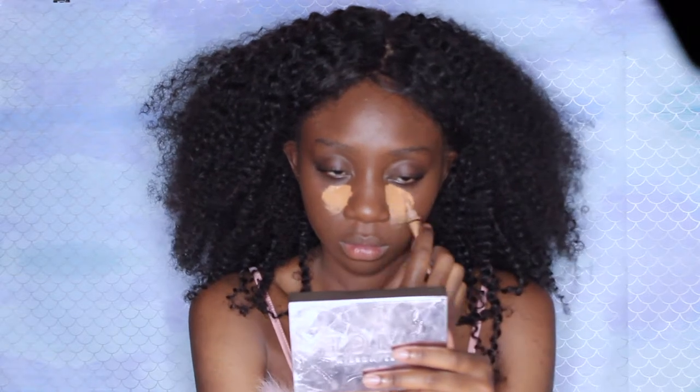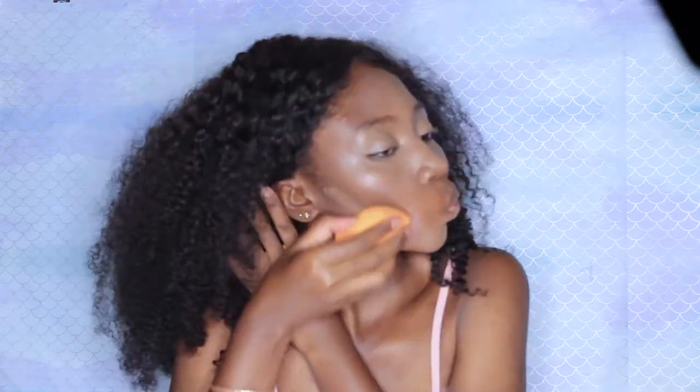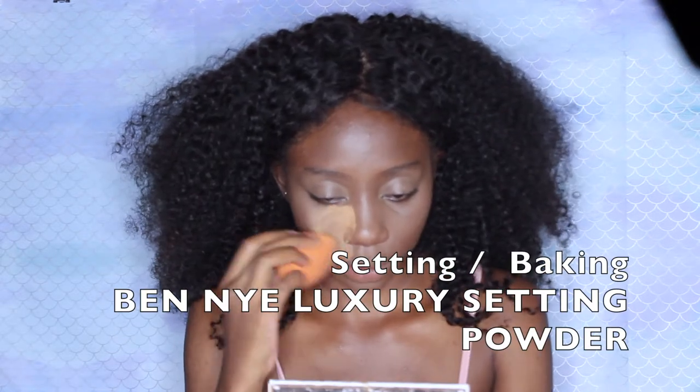So here I am highlighting my face. I like to highlight underneath my eyes, my forehead a little bit, my nose bridge, under my cheekbones, and my chin. Here I am setting and baking — for those who don't know, that's just when you basically lock in your makeup. I set several times throughout this tutorial and on any given day.